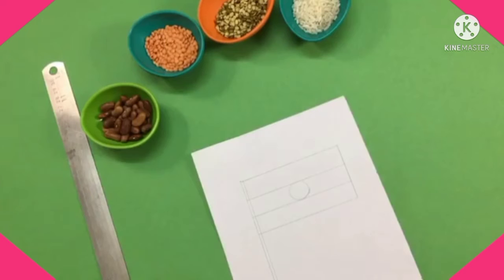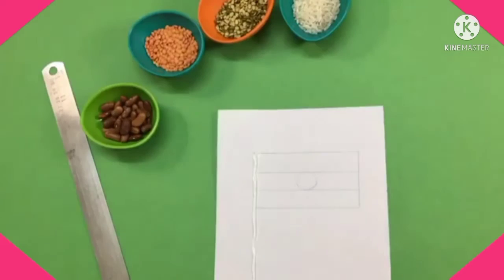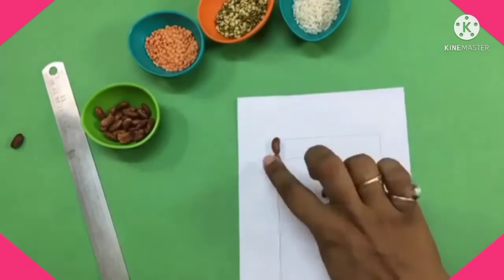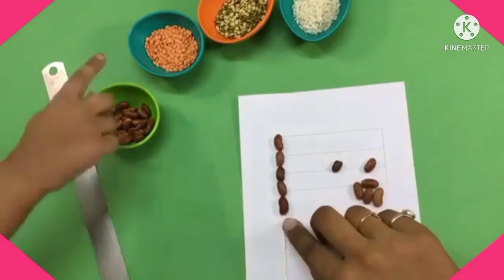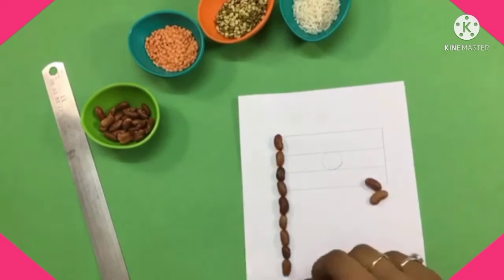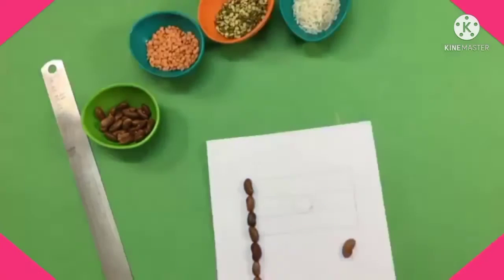Now, the thin rectangle stick we have made for this national flag — apply glue and start pasting rajma on this stick. Paste it very carefully. It's a very easy and interesting activity you can easily do yourself. Here you can see it's completed — we have three rectangles in our national flag.